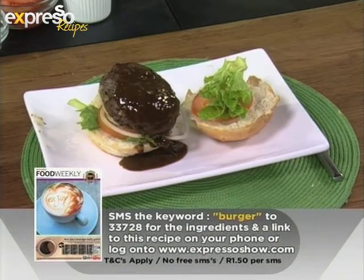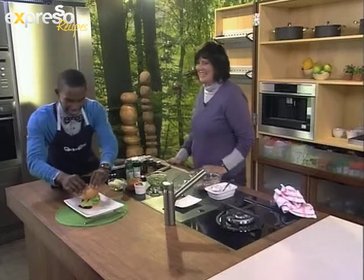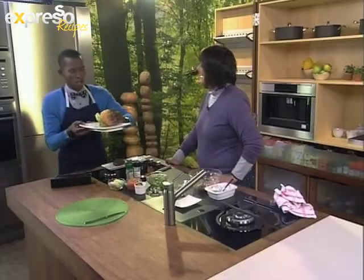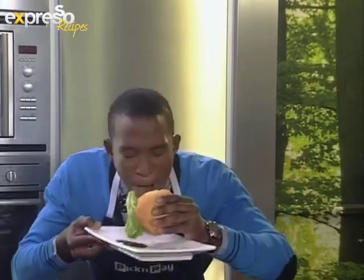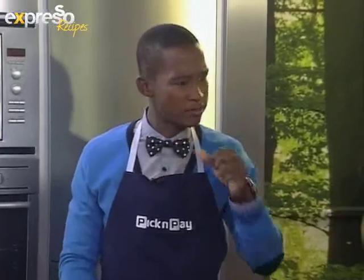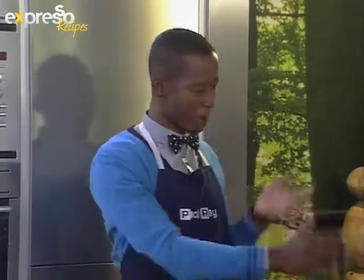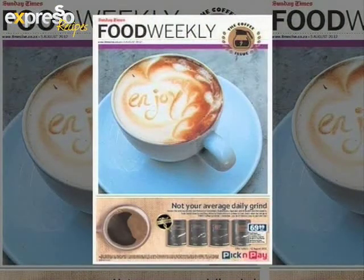And you could have that. One small step for Kat. Mmm, really good. Really good, Hilary. Thank you very much — sorry, I'm leaving some coffee aroma on your fingers. Now of course, remember that these recipes will be featured in this Sunday's issue of Sunday Times Food Weekly, along with our other great recipes as well. And you can also SMS that keyword to 33728 to get the recipe sent to your phone.